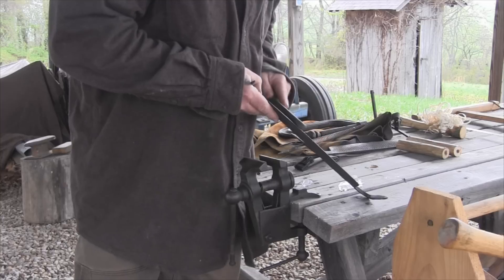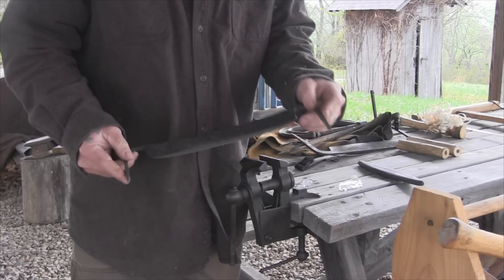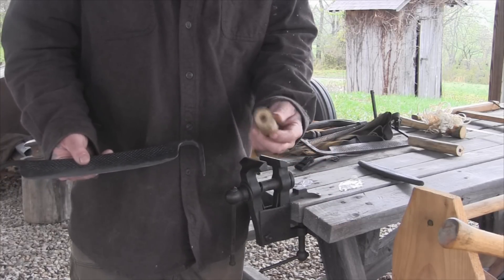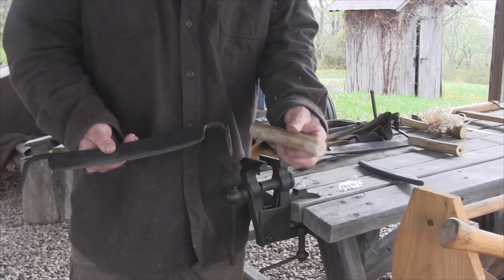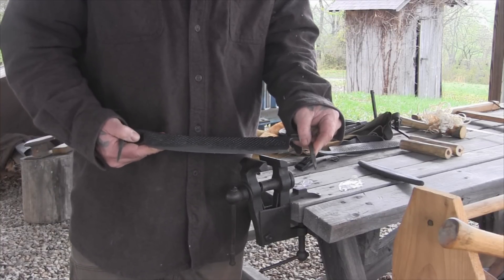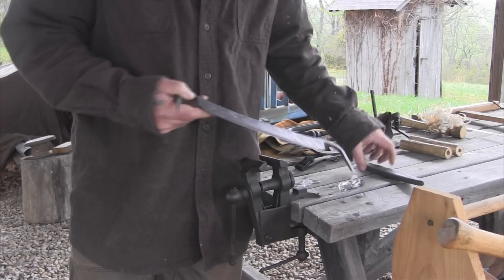Now we have a usable tool, but we want to put a set of permanent handles on it. If we're in the woods we can take a couple of cut pieces of sapling, drill or burn them out, insert them and pound them into place. They'll work temporarily but they'll be prone to split and slip over time. I'm going to show you a way to make a more permanent type handle, pretty easy with common materials you can buy very cheaply to keep on hand around your shop.